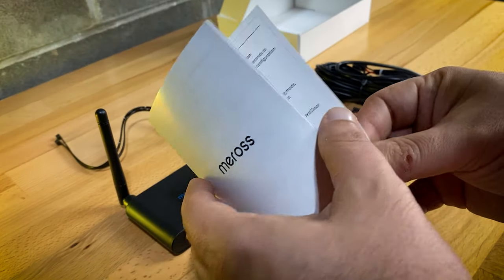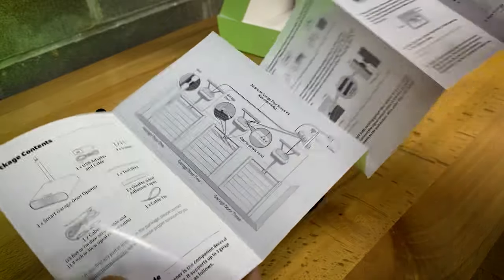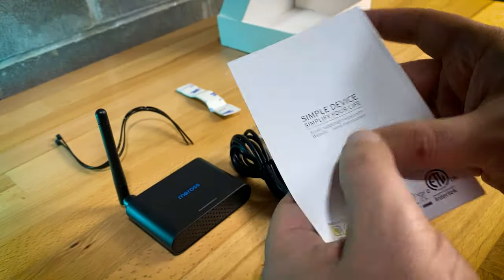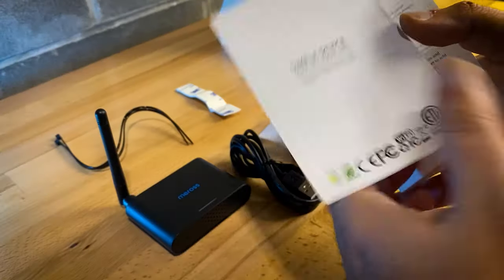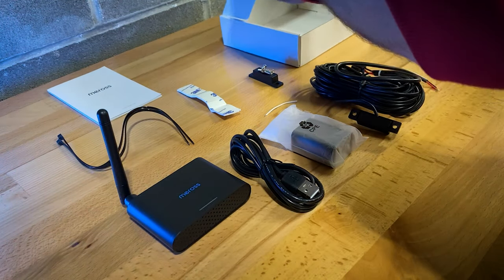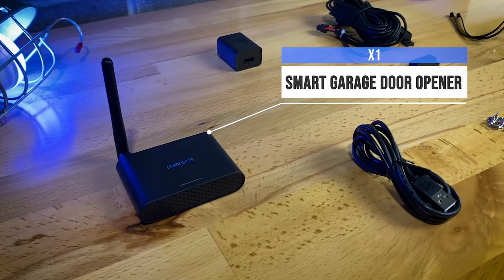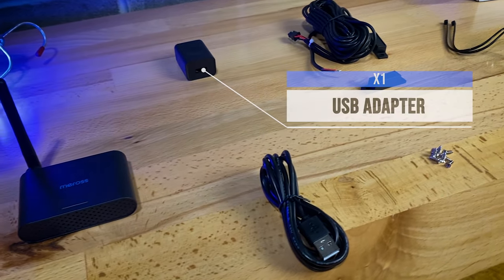Also included in the box is a handy instruction manual that covers everything in the box as well as step-by-step instructions on how to set Collie up. Being honest, I did not use the manual much at all — I actually followed the instructions on the Meross app, which you can download from the App Store or the Google Play Store. Here's a quick recap of everything in the box; you can expect no surprises, everything's pretty straightforward.